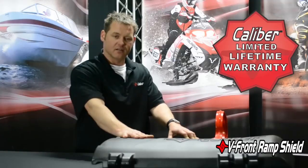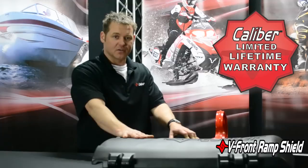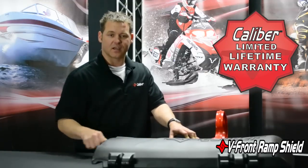Overall, a real exciting product for us — lightweight, low cost, good durability, and it really dresses up your trailer. Thanks for choosing Caliber.